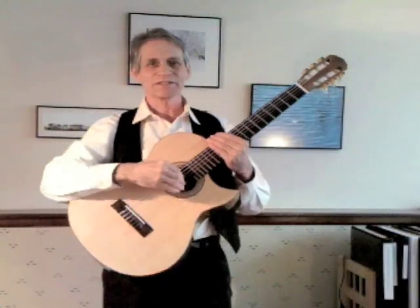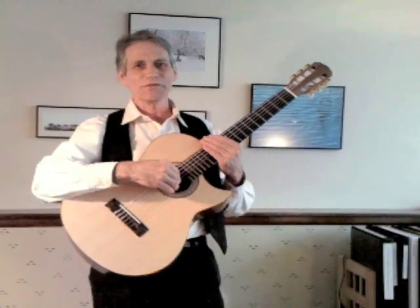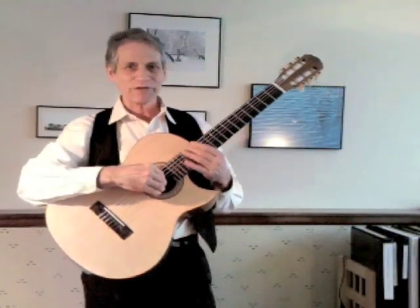Hello, I'm John Jarvie, classical guitarist. A number of people who've watched my videos on YouTube have asked how I managed to play the classical style standing, and I'm going to show you how I've managed that.